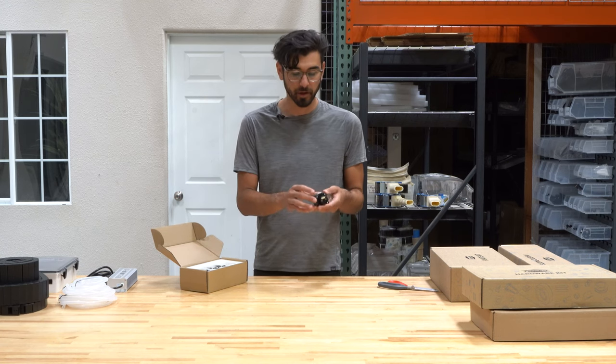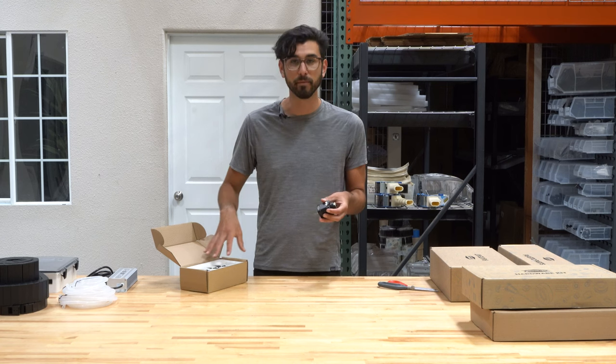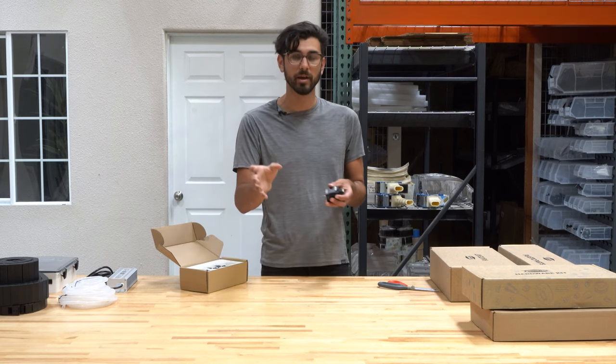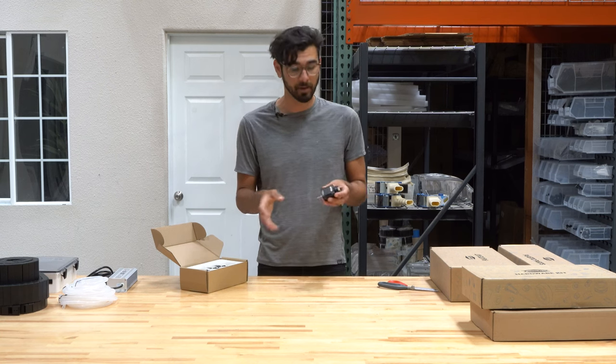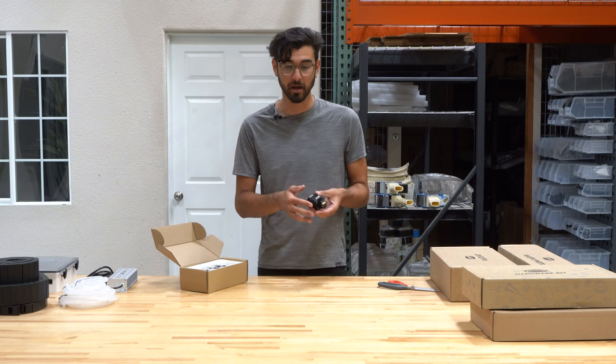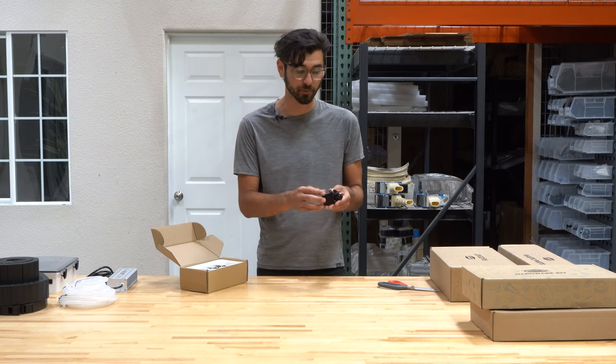The rotary encoder is constantly tracking all motor positions so that you can even move your FarmBot by hand and it will still know where it's at. The Genesis line affords the most reliable movements of any of our FarmBot kits because of these rotary encoders.